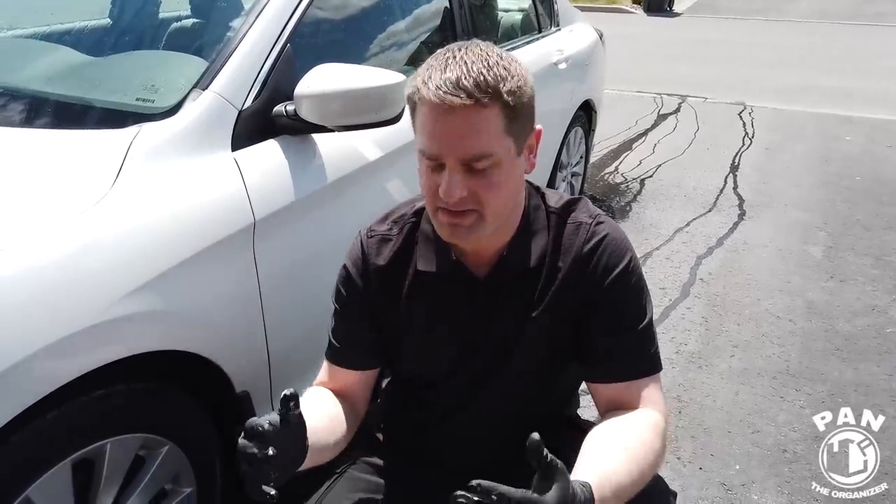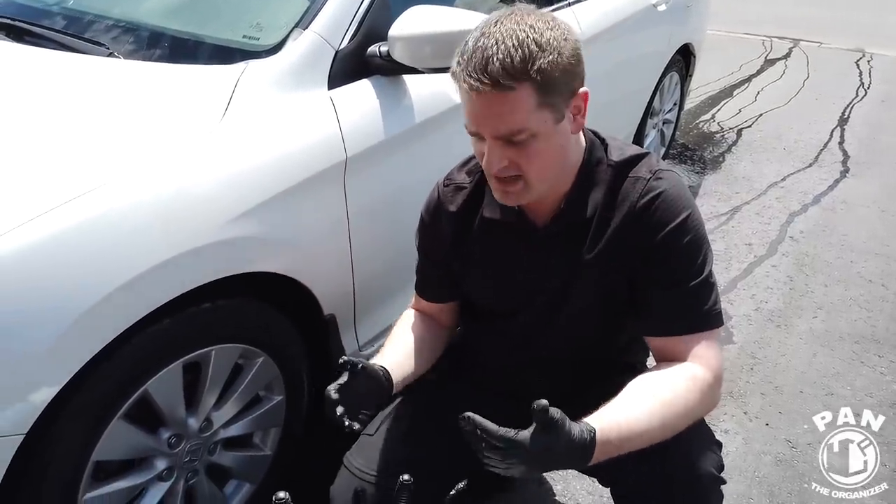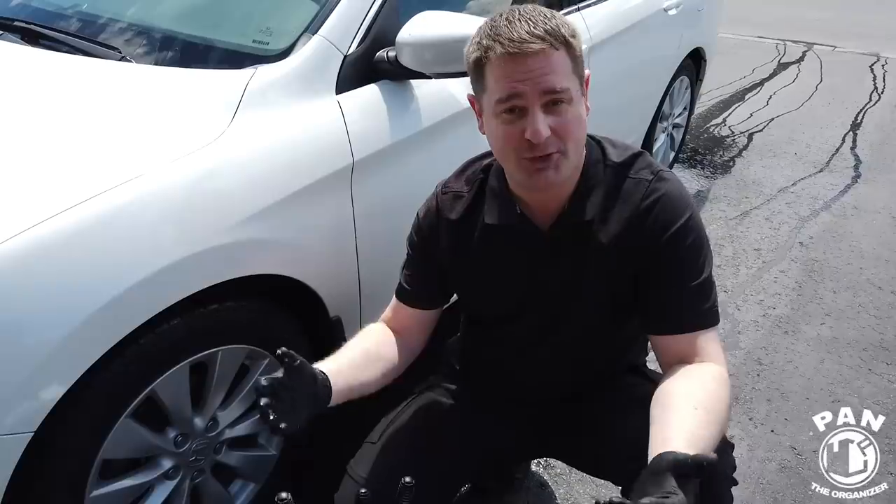Hey, what's up guys? Welcome to another episode of Pan the Organizer. On today's episode I'll be giving you lower-cost alternatives for some detailing brushes. We're going to be washing the wheels today with some alternatives that cost a lot less than traditional brushes, and they're from a company called MJJC.